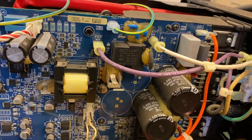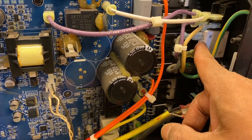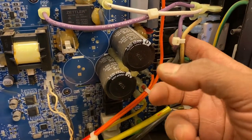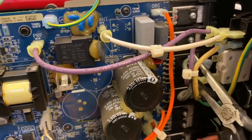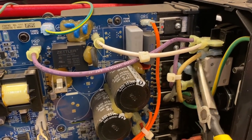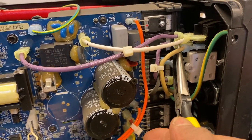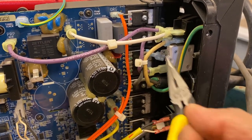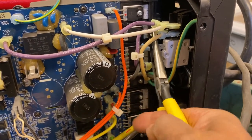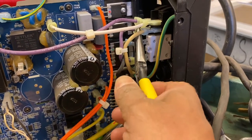If your circuit breaker is bad and you don't have a replacement, just for a quick test you can take the gray wire off and bypass the circuit breaker. But that's only for a quick test — if you want to run the machine without it, you risk damaging your welder. Otherwise, connect it to an external circuit breaker until you get a replacement. You can then bypass it just to get the machine powered up.